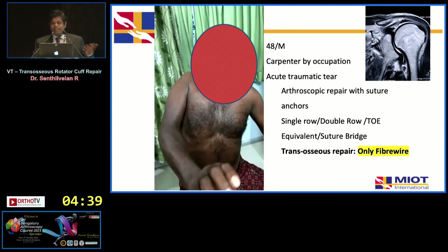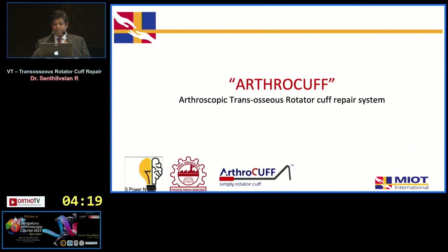This originated because we found that double row trans-osseous equivalent vented anchors and suture bridge techniques were proliferating, but we went back to basics — trans-osseous is still the gold standard against which everything is compared. So we developed this arthroscopic trans-osseous rotator cuff repair system, which is a reusable autoclaveable system.